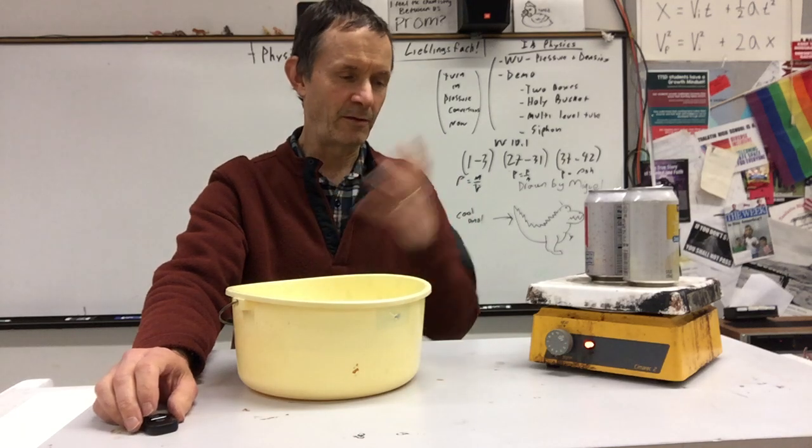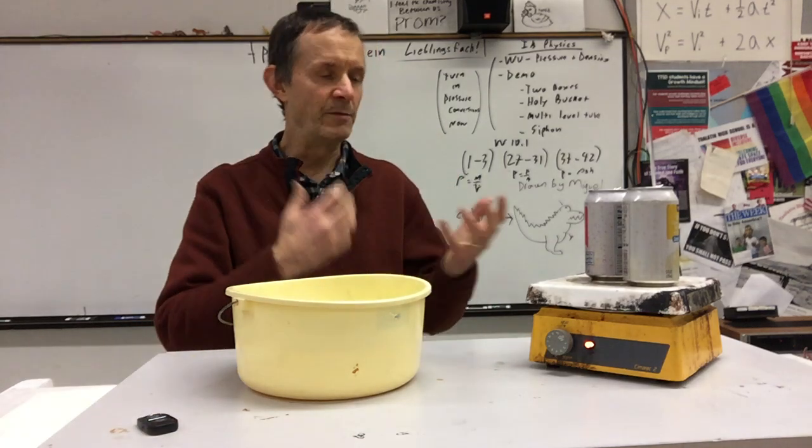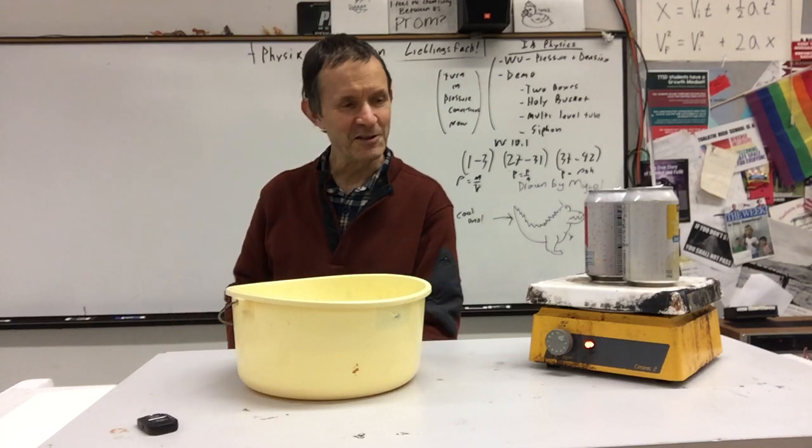This is kind of a fun demo. I'm talking about gauge pressure and the demonstration of atmospheric pressure. Of course everyone's seen this one, but it's just fun.